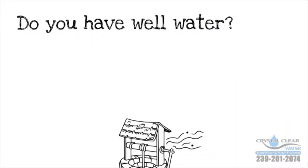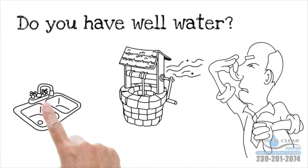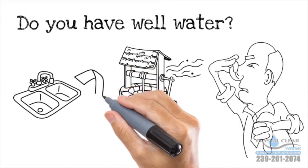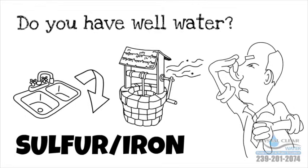Do you have well water? Ever notice the unpleasant smell of your water? Rust in your sinks? Stains on your laundry? That's sulfur or iron, and there's an easy way to remove it from your water.